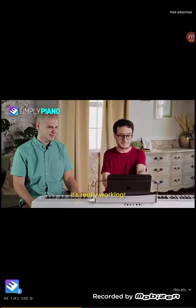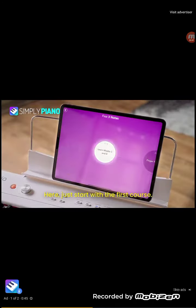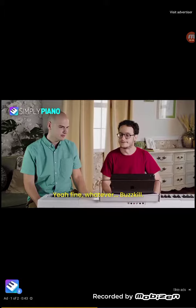It's working! It's really working! Yeah, it's working — it's telling you all the notes you're playing are wrong. You're disturbing the first course. Yeah, fine, whatever. Buzzkill.